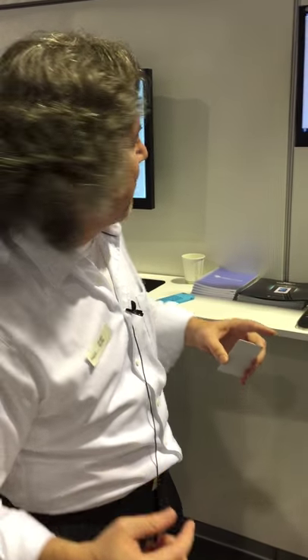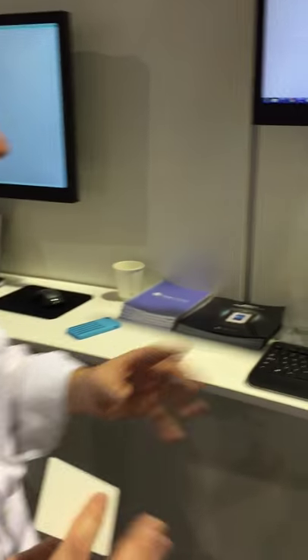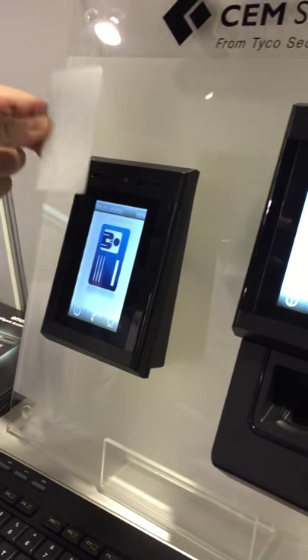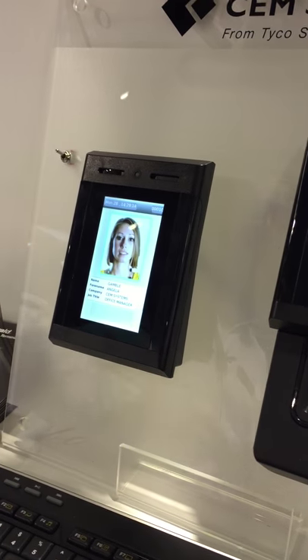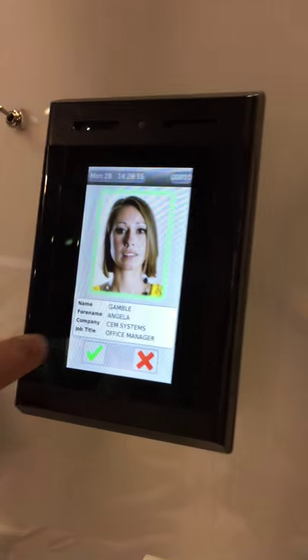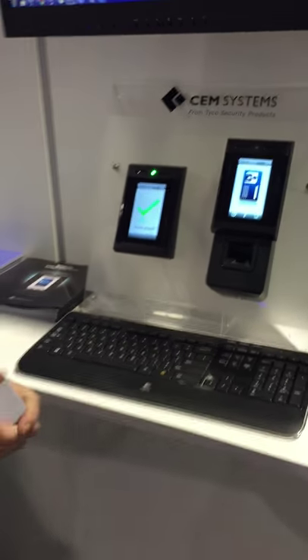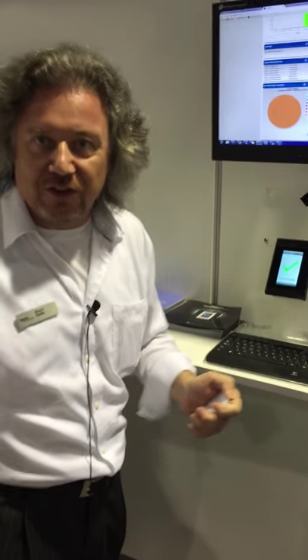Hi, what I'm going to show you is the CEM Emerald Reader, which is also a door controller. This reader has many functions, but as a simple operation, I can present my card and then confirm or deny that it's me. Based on that confirmation, I will either get access granted or access denied.